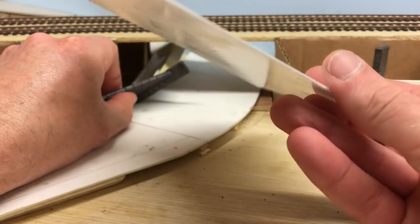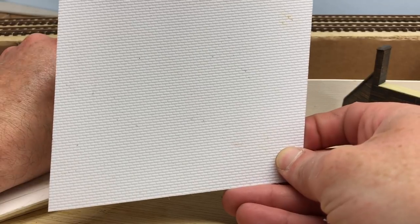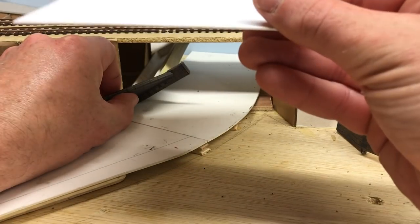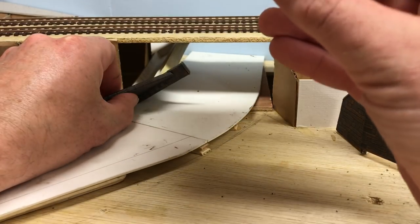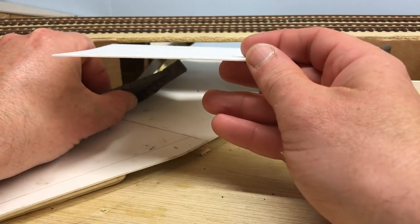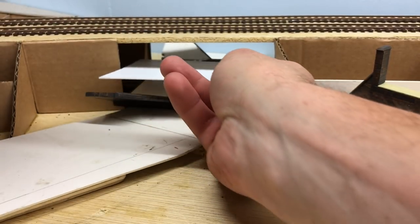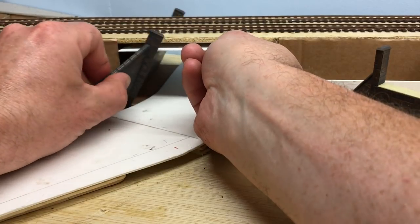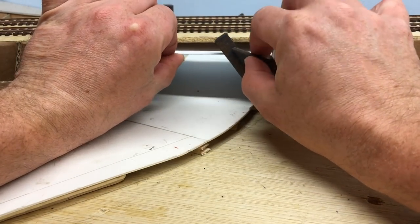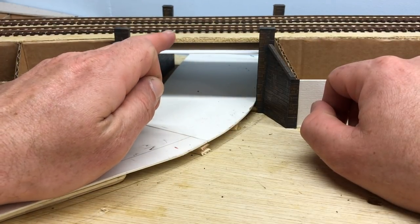To start with I have a sheet of plastic card cut roughly to the shape required to sit underneath the bridge. It's an old offcut — it's got a brick relief on one side but the other side is smooth, and that's the bit that will face down. It's nice and thick, about 2mm, so it'll give a good base for the plate girders to be attached to. The idea is the plate girders will be glued onto either side, this will slide in under, and then I position the abutments on either side — that will be the finished article.